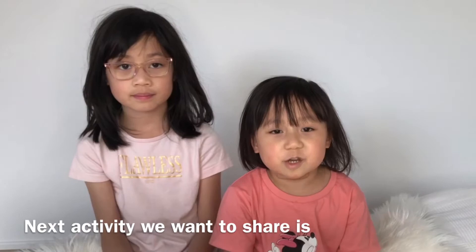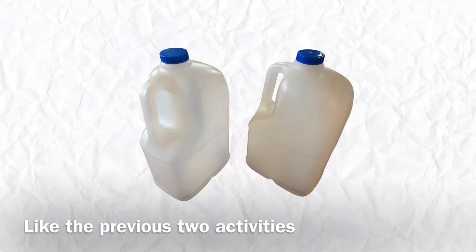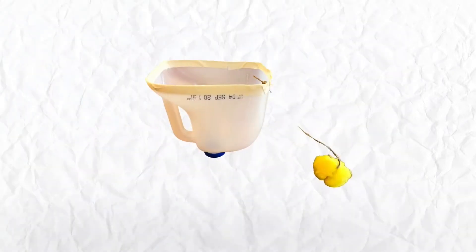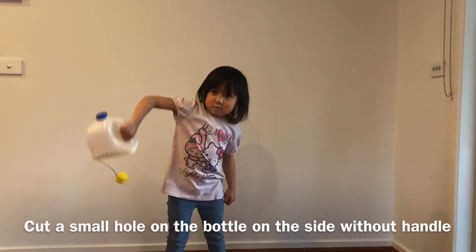The next activity we want to share is milk jug catching the pom-pom. Like the previous two activities we want to use a clean and dried milk jug. Cut out half of the milk jug leaving the handle with a wide opening. Cut a small hole on the border on the side without a handle.